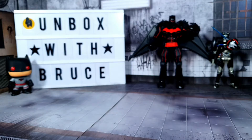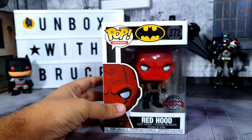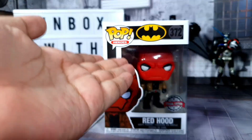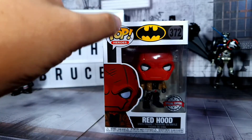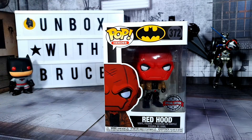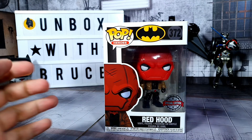Hello everyone, I hope you're doing well. Welcome to Unboxed with Bruce. Today we will be unboxing this item right here — it's the Funko Pop Red Hood from Batman. Normally it would say it in words, but for this particular pop it's just the Batman symbol, and it's awesome.